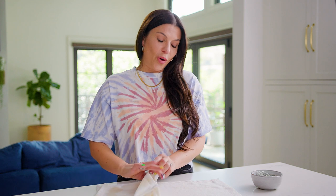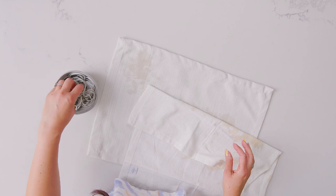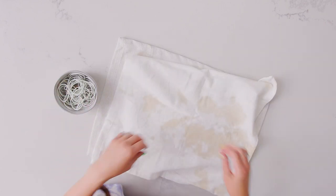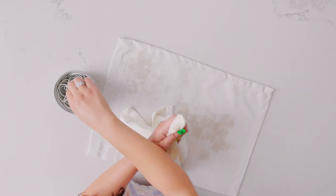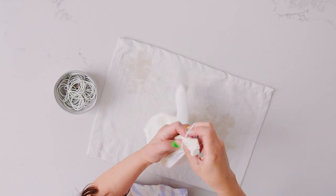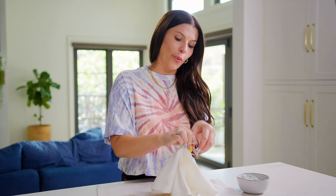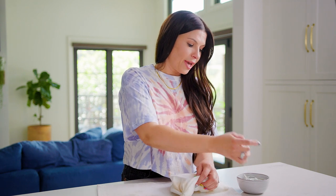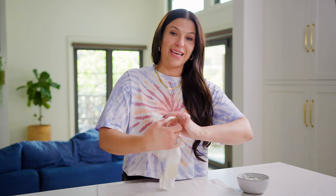I'm a busy mom and things tend to get stained a lot, so I found a really cool way to upcycle some stained linens with tie-dye. So you're going to need rubber bands and I like to start in the middle like this. You pull the napkin up and then you can start to put the rubber bands on. There's really no wrong way to do it because the more wild the rubber bands are, sometimes the better the tie-dye.